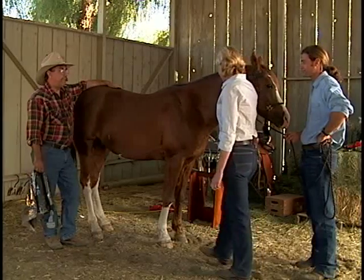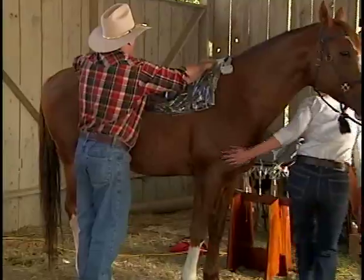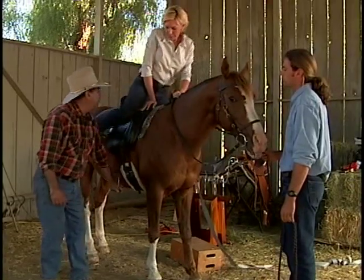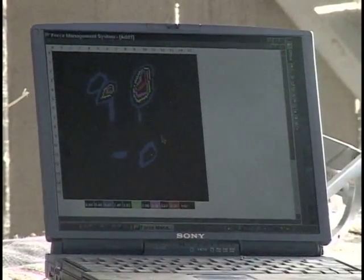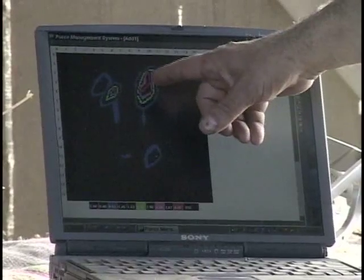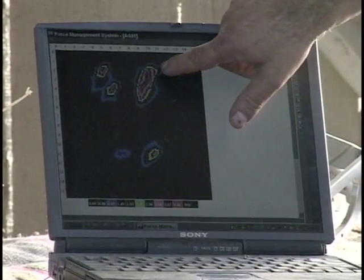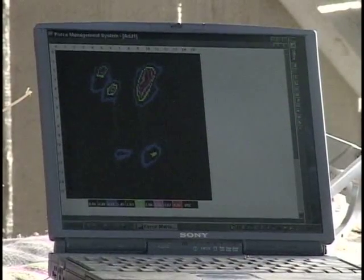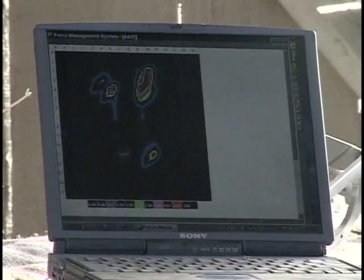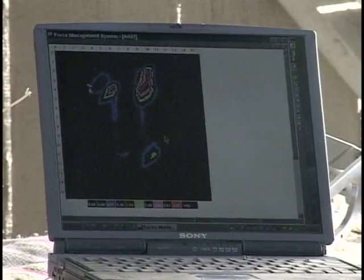Why don't we use the computer to see what the saddle is to start with. Now what we can see is that you've got really significant bridging, especially on one side, and that prominent shoulder has a really significant amount of pressure, which accounts for whatever trouble you may have been having. Let's see if we can correct the problem by measuring the horse and then building the orthotic, and use the computer to make sure that what we think is happening is actually happening.